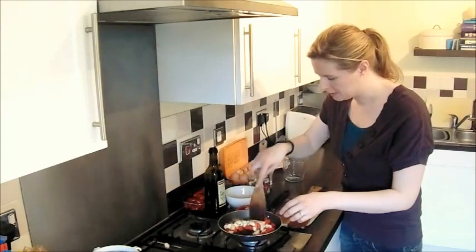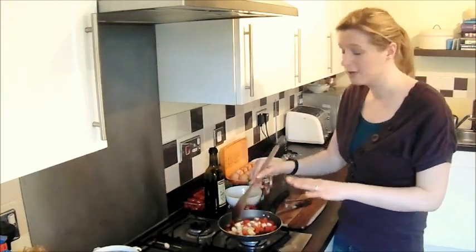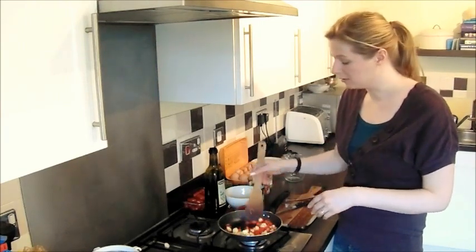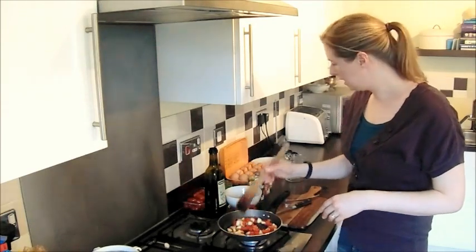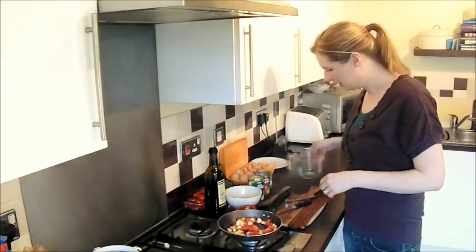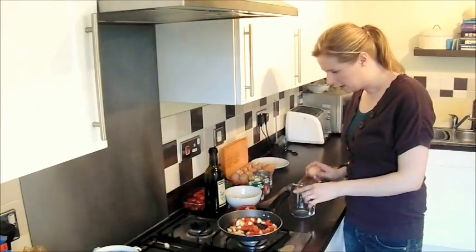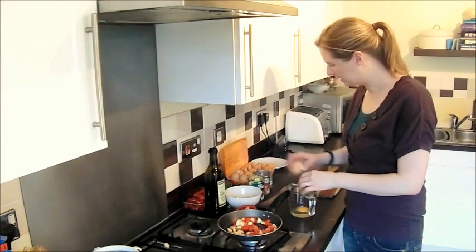So a couple of potatoes have gone in there. Depending on how hungry your children are likely to be, you can always put a few more in. Potatoes are really versatile and really quite forgiving, so you can just chuck any old amount in. So I'm going to just let those soften down a little bit. And we're going to put some eggs in — I'm going to use probably three or four eggs.